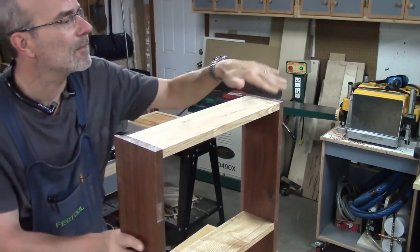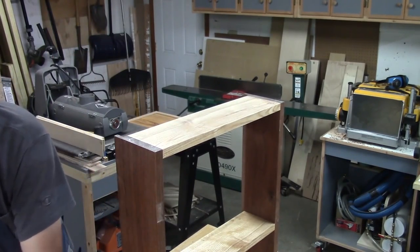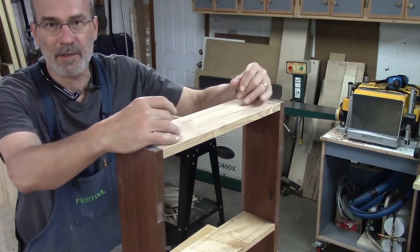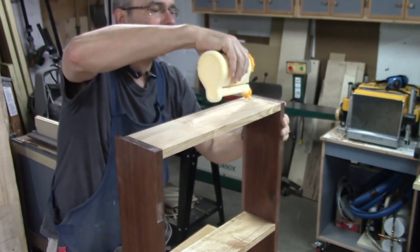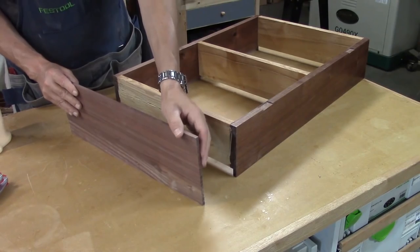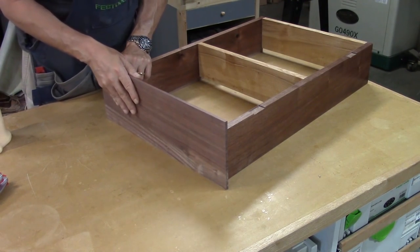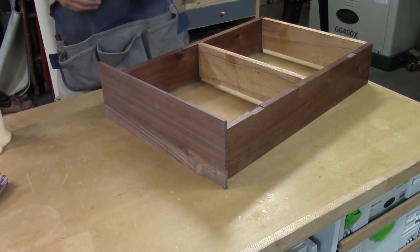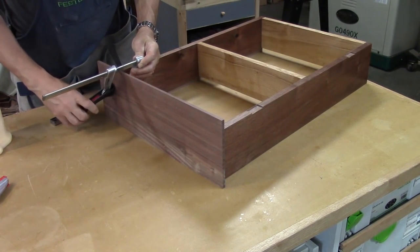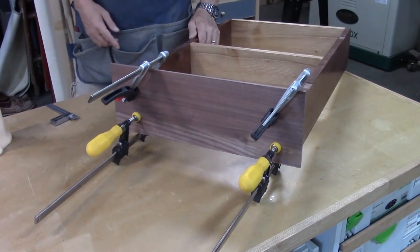I'm ready to glue the top on. I've sanded it down and eliminated all the shellac from this top piece. This is probably the easiest glue-up you'll ever do — I don't have to worry about cross grain because both grains are going the same way. I'm putting a good amount of glue on, placing the top where it needs to go, and using a quick clamp in the corner. I know I need a three-quarter inch overhang on each side. I'm going to let this cook for about three to four hours.